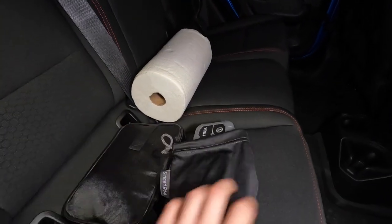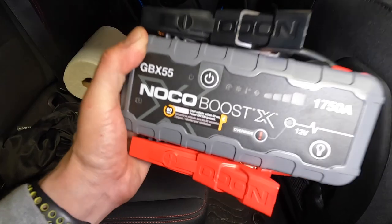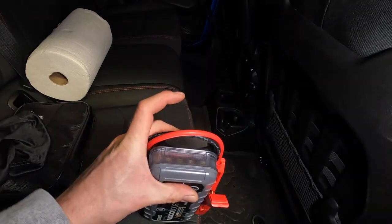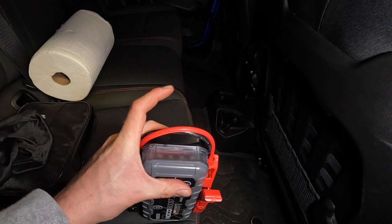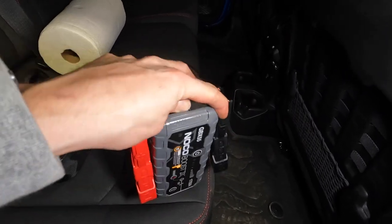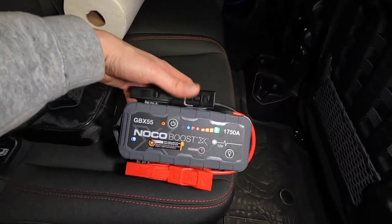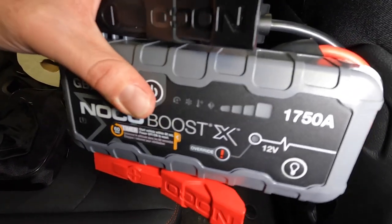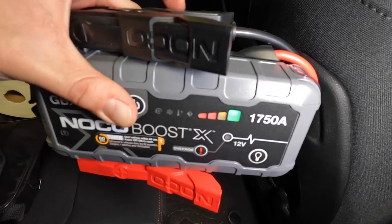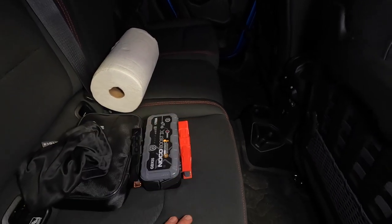I prefer a battery booster pack because you're self-sufficient - you don't have to wait for another vehicle or get two vehicles out together. The awesome part is you also get a flashlight, SOS light, strobe, and a power bank so you can charge your cell phone, GPS, or whatever you need. I always make sure that once a month I bring it inside and charge it up so I know it's good to go, then put it back in my vehicle. That is a great addition for anybody with any vehicle, not just a Jeep.